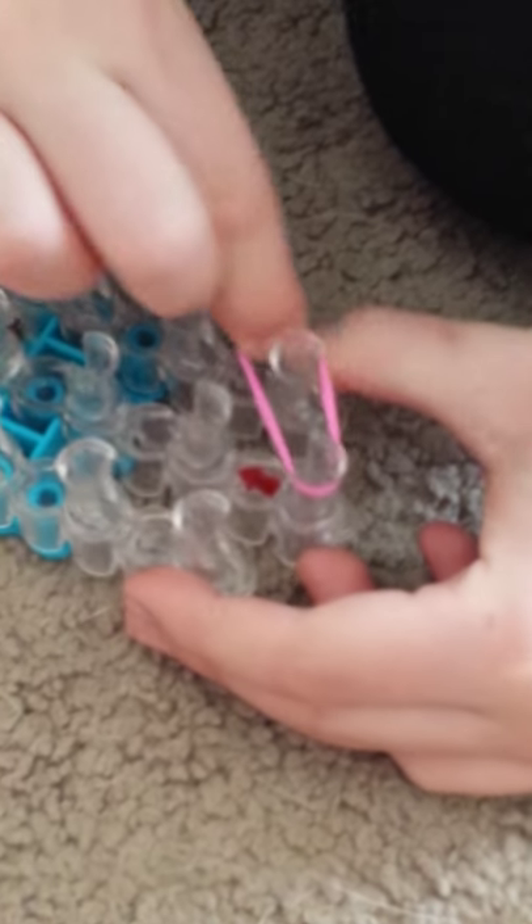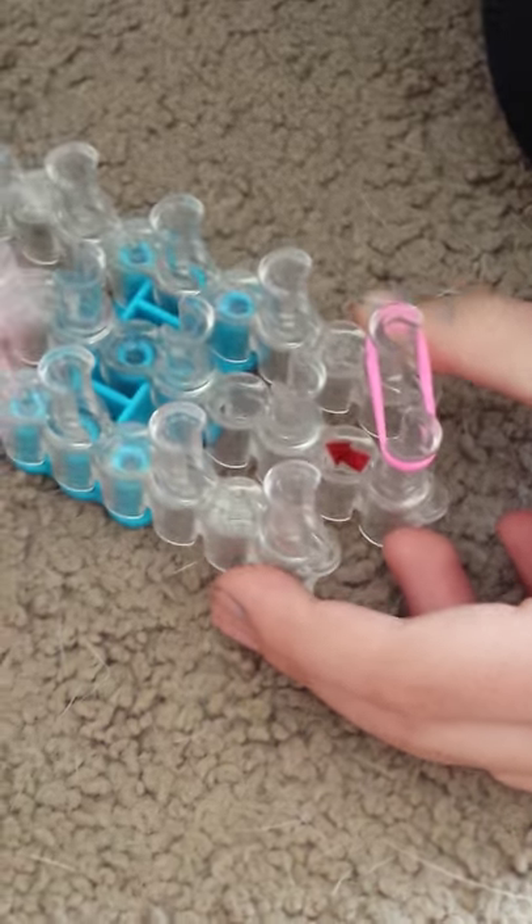So first you need a loom, a hook, clips, and rubber bands. First you're going to start putting elastics on the loom.